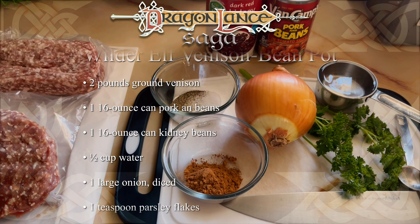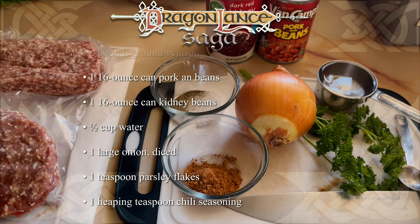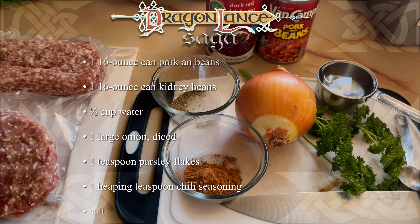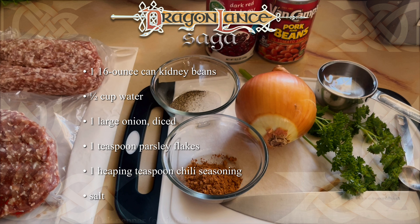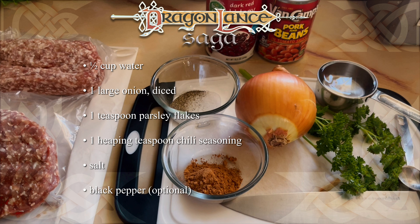One 15.5 ounce can of pork and beans — who sells 16 ounce cans and why am I gypped out of the half ounce? One 15.5 ounce can of kidney beans, and one half cup of water.